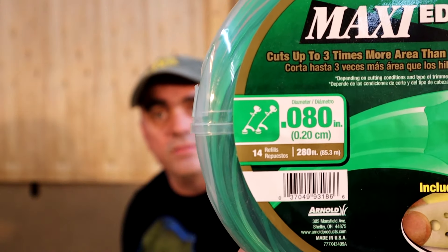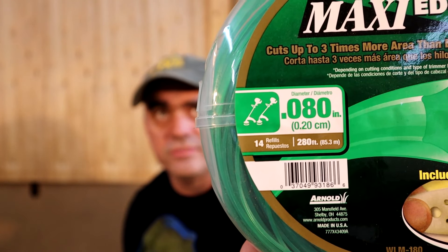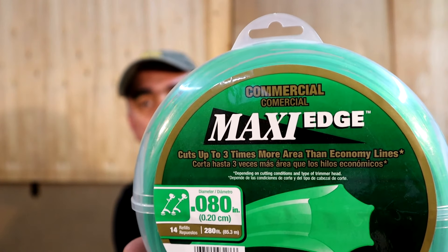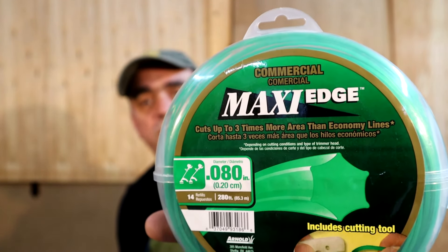Even less expensively, you can get a spool like this that has 280 feet on it. When you restring it yourself, the directions recommend you not use more than 13 feet, so you could restring the trimmer over 20 times with this one spool that costs $17. You want to get line that is 80 thousandths of an inch, or two millimeters. I just bought this Maxi Edge to try it out — I'll put a link in the description if you want to try it too.